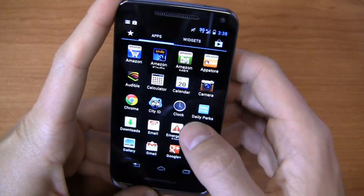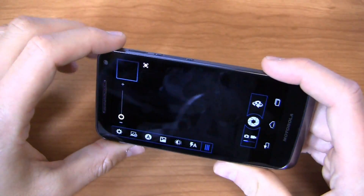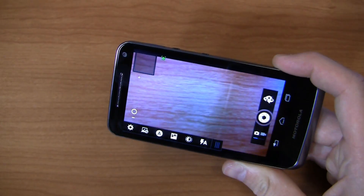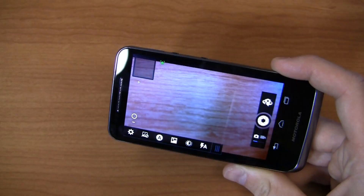Let's take a look at the camera as well. Eight-megapixel camera on this device with 1080p HD video recording capabilities. Overall, you'll find that Motorola's user interface when it comes to the camera is mostly unchanged — it looks a lot like the Droid 3 and all the different Droid devices that have been out for some time.